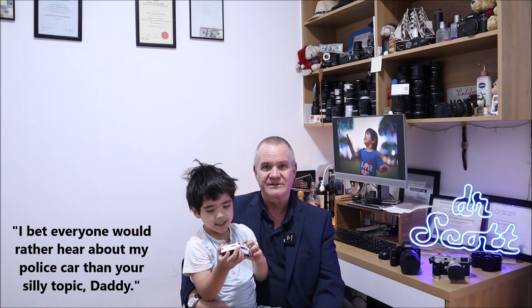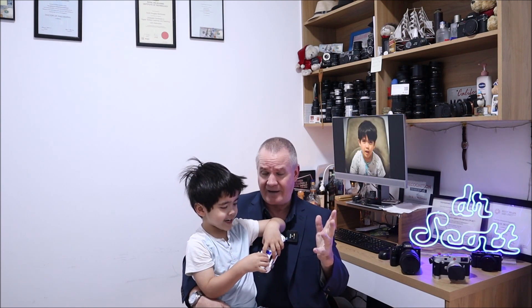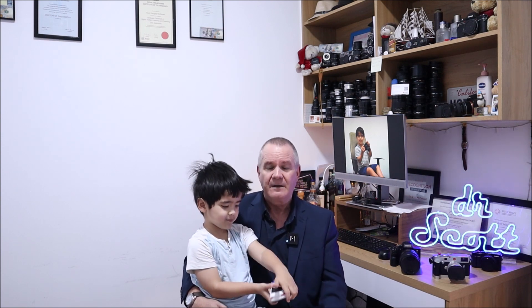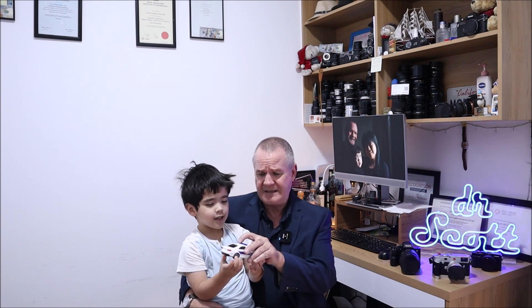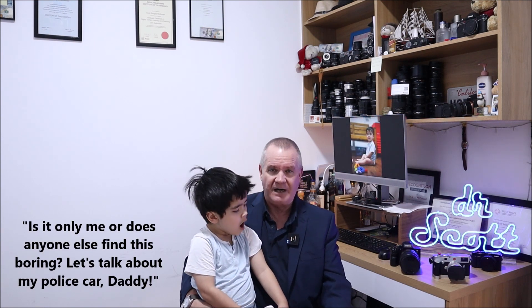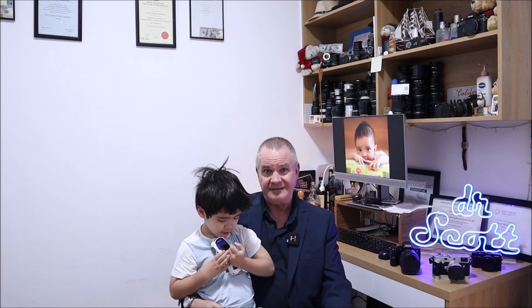The other type — contrast detect autofocus, CDAF — uses an actual focus element in the lens itself to adjust until the maximum intensity is detected. It uses contrast to figure out what that intensity is, and once it's detected, you take your picture. There are brands and models out there that use a combination of phase detect and contrast detect — your camera may be completely different.